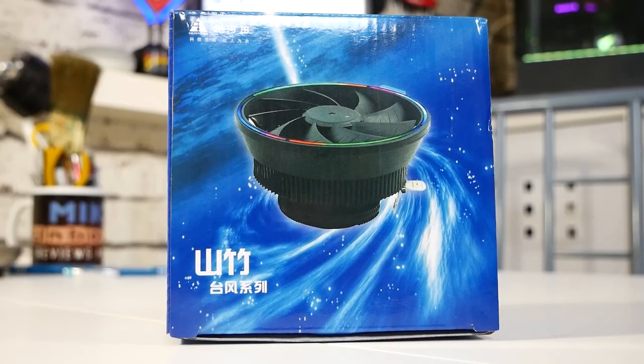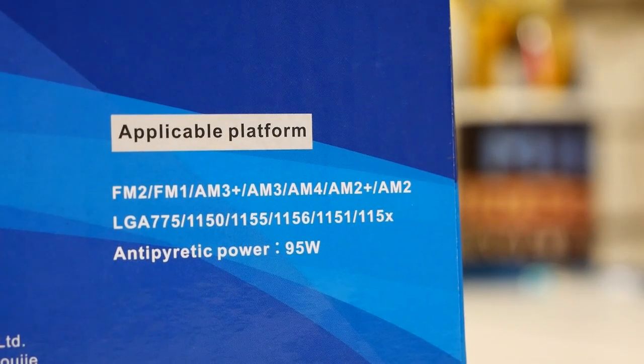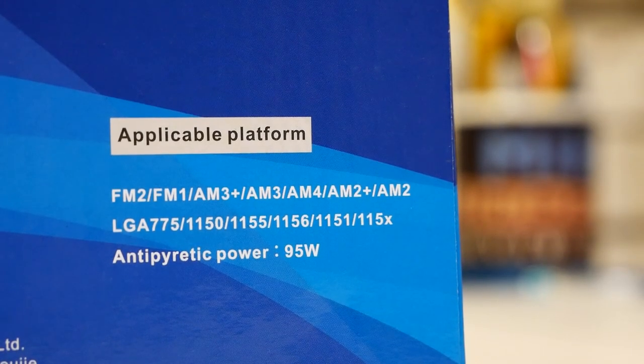Today we're going to take a look at a cooler from Goldenfield. It's actually got multiple names — it's known as the Mangosteen, also the Mangut, and also the W11. This is a traditional clip-style cooler suitable for AMD and Intel builds. I'll flash up the list of supported chipsets and platforms on screen. It has a maximum TDP of 95 watts and costs around ten pounds here in the UK, and for your ten pounds you do get a reasonably decent cooler for the money in my opinion.